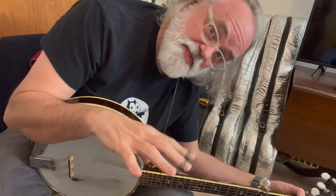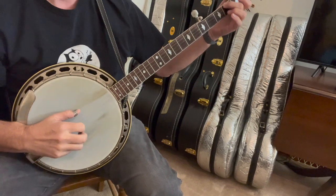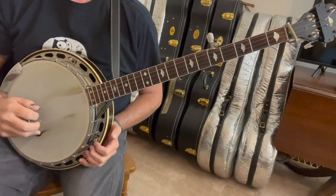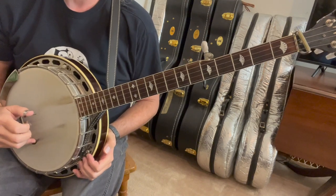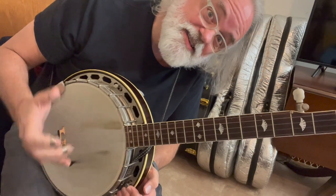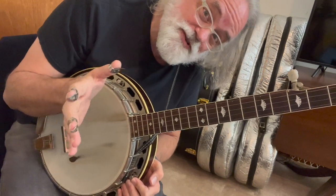It's thumb-index, thumb-middle, and it's 5, 3, 5, 1. Five, three, five, one. See, it's thumb-index, thumb-middle — so it's a roll, just on different strings.